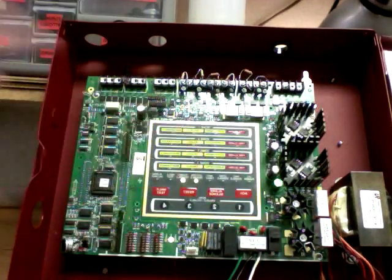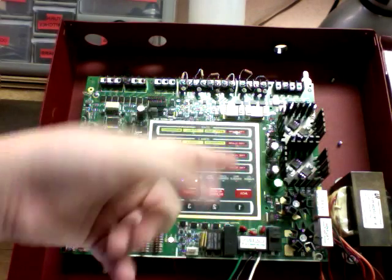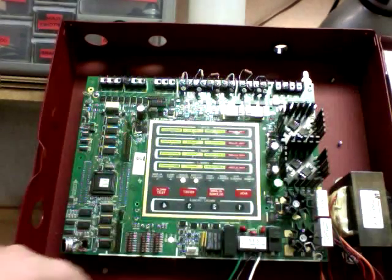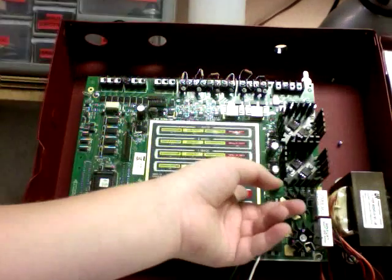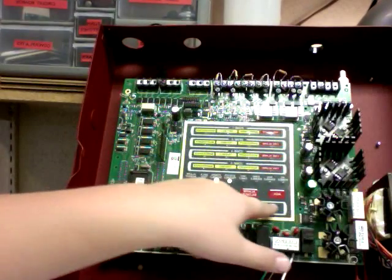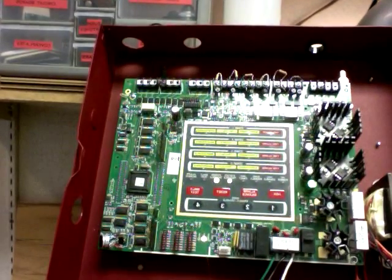All the troubles are off on here. Thank God. Just these three troubles in it. We have acknowledge, alarm, silence, reset, lock, test, zone, enables, and disables.